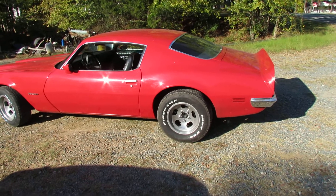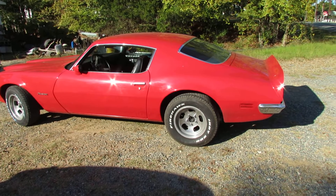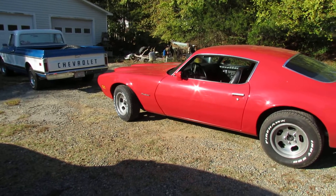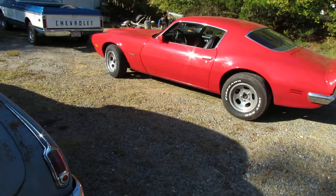I went out today and spent some more money on tires, decided to take the 275s off the back, put the 255s on there and some 235s on the front. I believe it looks a little better — the other ones were too big.